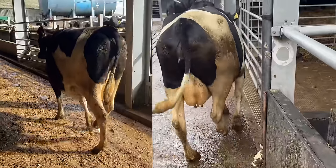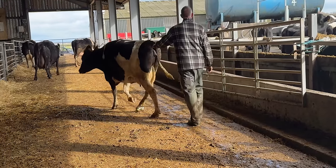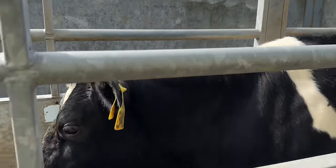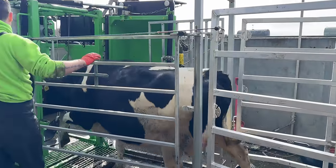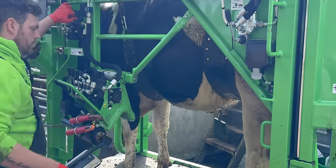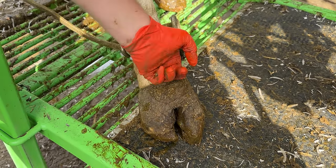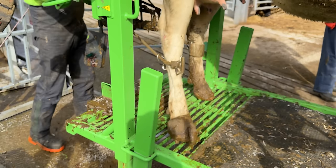In just a short amount of time, we'd made a huge effort towards making her pain free, but from these images here, we can all clearly see that she was still very clearly in pain. Fast forward two weeks, and we are back. The sun is shining, and here she is, coming up the race, eager to get into our crush, so that we can have a look at the fruits of our labour. Her biodegradable bandage is still in place, and as you can see here, it's nice and loose and beginning to break apart. Her block is lifting this outer claw — the affected one — up off the ground, still providing that much needed pain relief.